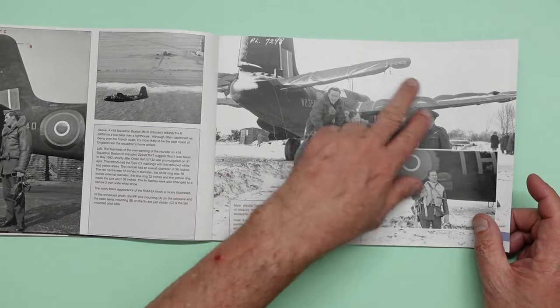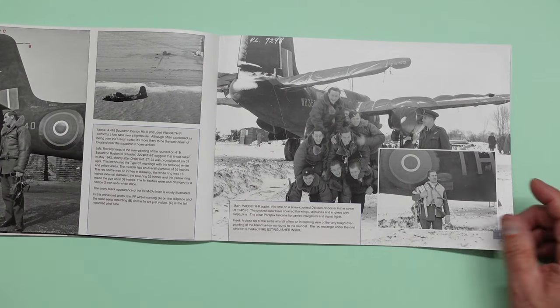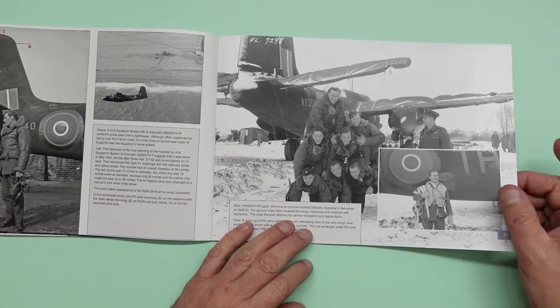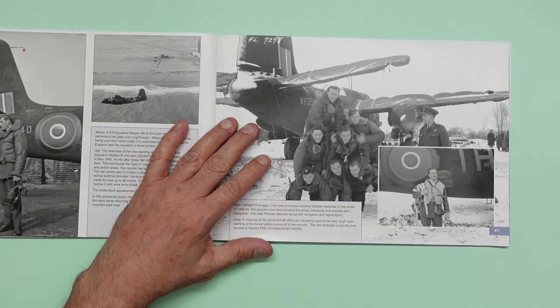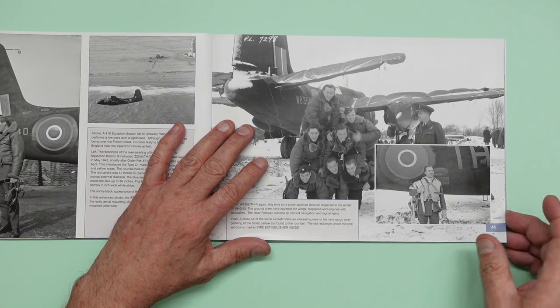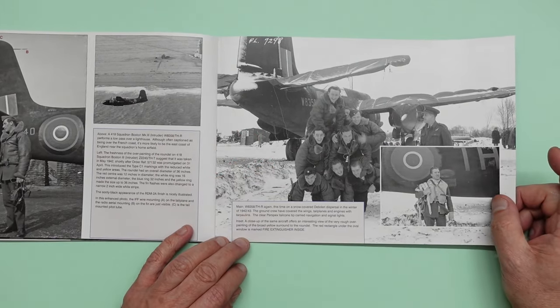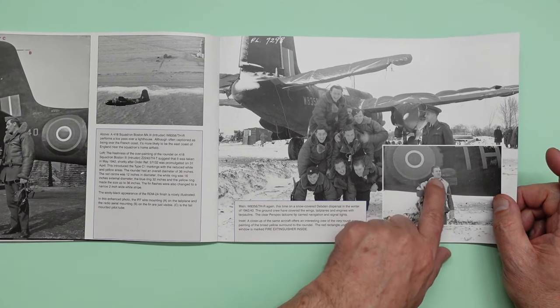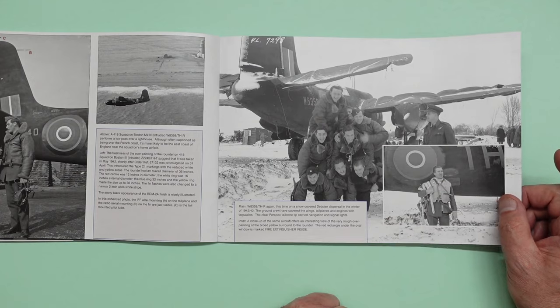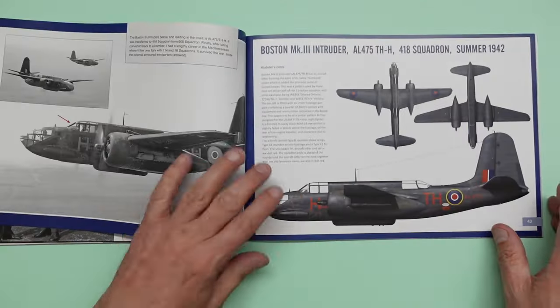And here we've got a very cold winter — they've got the wings and the tail planes all covered up. I'm guessing that's so they can quickly uncover them and fly rather than wait for them to thaw. I remember sitting on the end of the runway at Stuttgart having the aircraft cleaned — all this pink antifreeze they sprayed all over it to defrost it. You can see that big red sticker there that says 'fire extinguisher inside', which is pretty much typical for all A20s I think.